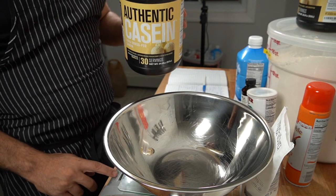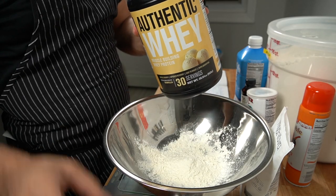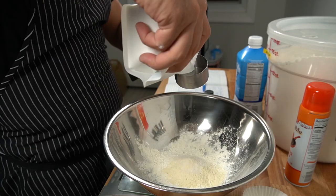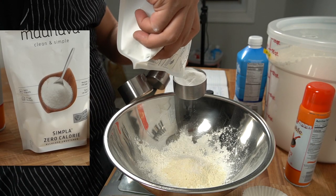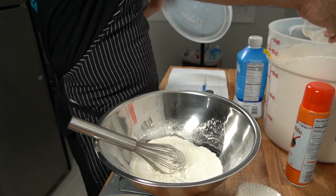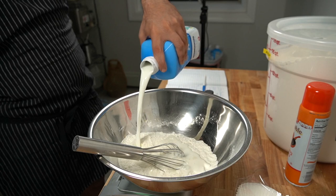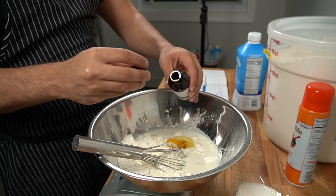As usual, you want to start out by mixing all the dry ingredients together. If you want to do this ahead of time, you can pre-mix all the dry ingredients and just have a muffin mix, then add all the wet ingredients when you're ready to bake. For the sweetener, I always use volume measurements because that's how it's usually measured on the back of the package — they'll tell you it's a one-to-one by volume, not by weight. This is a new sweetener I've never tried before, so we'll see how it turns out.